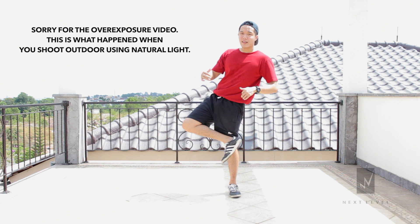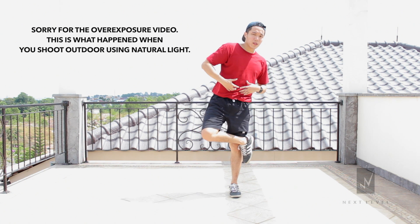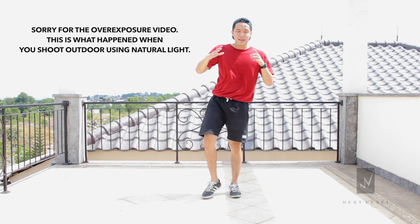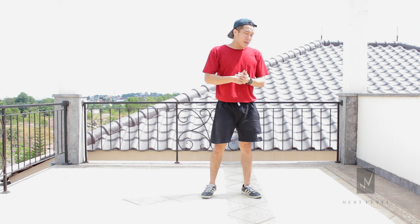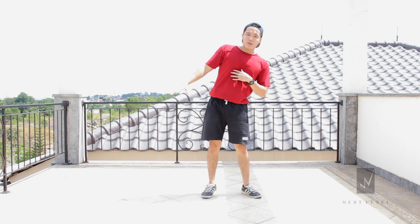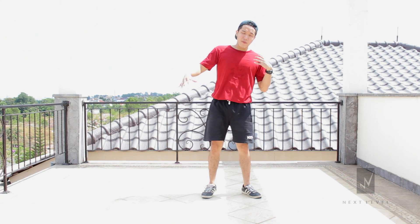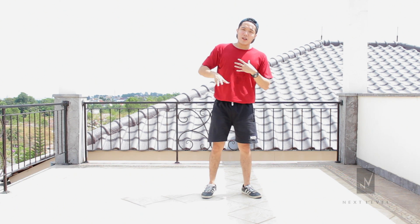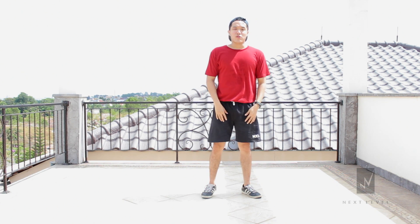If you watch closely, when I'm dragging my right leg to the right, I'm also moving my upper body from the middle to the left. This is something very important — you want to make sure you're always doing that. Because in B-Boying, most of the time when doing a move, you want the move to look big. By stretching it out, with your upper body going to the left and your right leg going to the right, it makes your move look bigger and more dynamic.